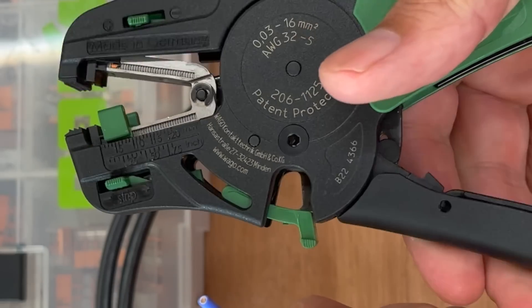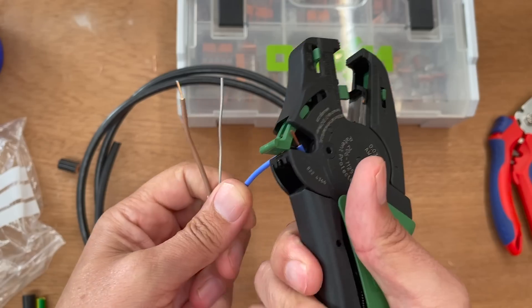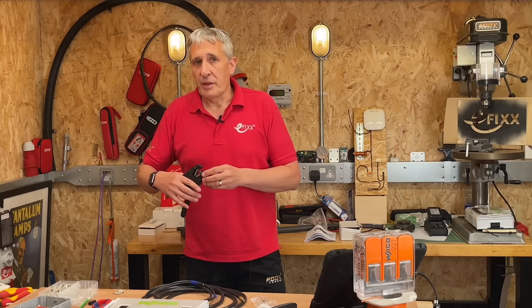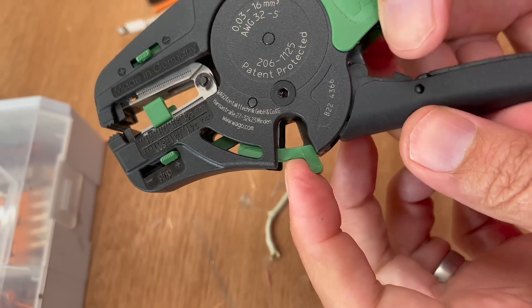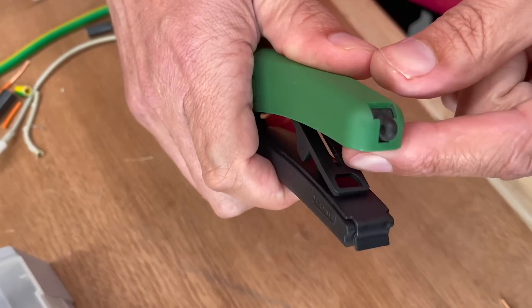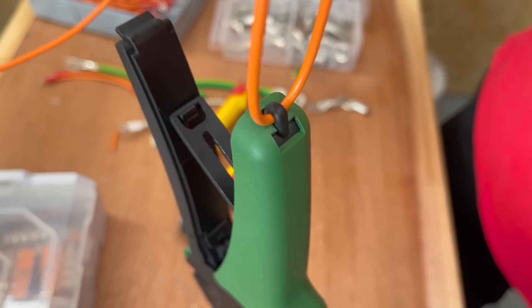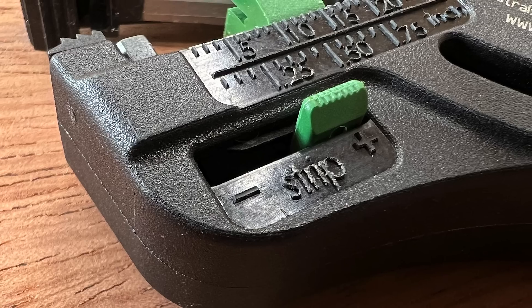A few other features to explore: on the side there's a cutting function designed for flexible cables up to 10 millimeter squared or solid conductors up to 1.5 millimeter squared. It also includes a safety function so you don't trap your fingers. The tool can be locked in the closed position for easy storage in your tool bag, and there's also a loop at the back to attach a lanyard if you're somebody who drops tools.